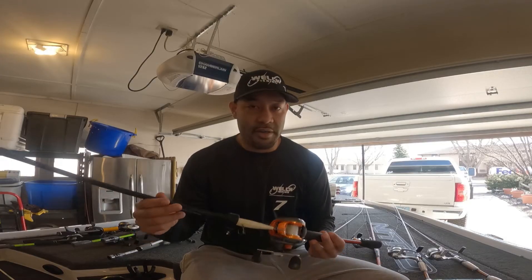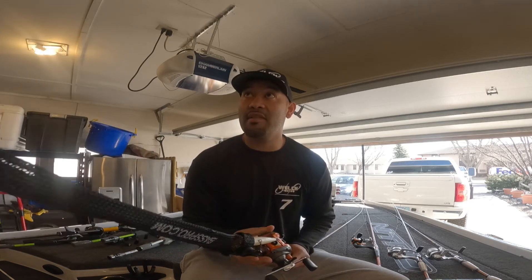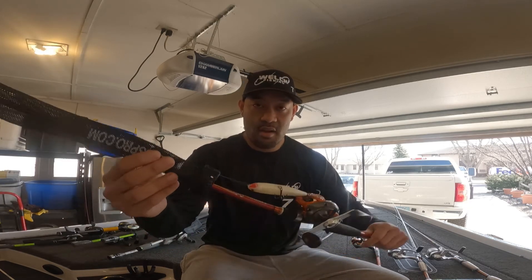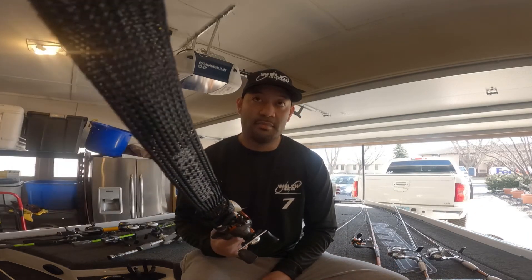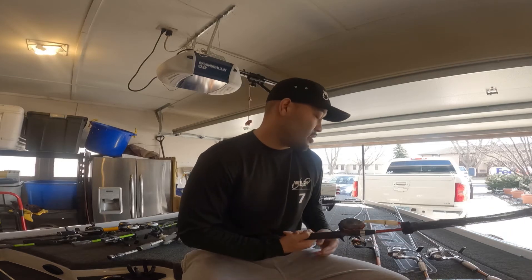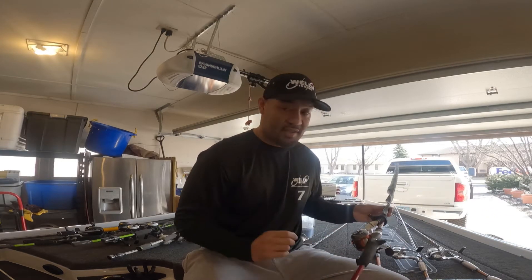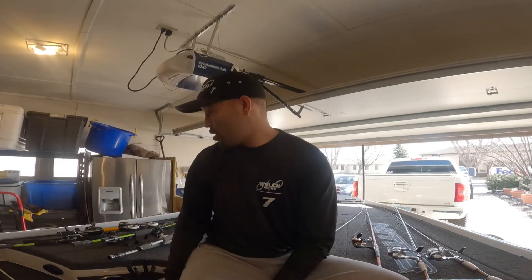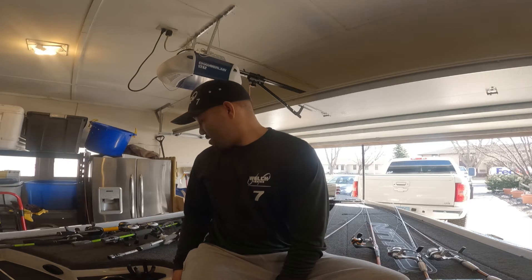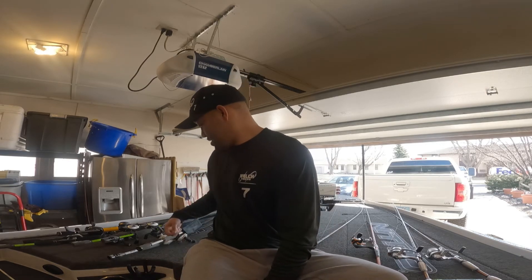This one's a Bill Dance Quantum Series — got it for free, that's why I have it. It's a 6.6 foot rod, the only rod I'll throw under seven foot. It's got a walking bait on it — Bass Pro pearl white walking bait with 17 pound fluorocarbon Kevin VanDam Sinister Series. The reason I use the 6.6 is so my rod tip doesn't hit the water. I like to keep my rod tip down and really work that bait fast.